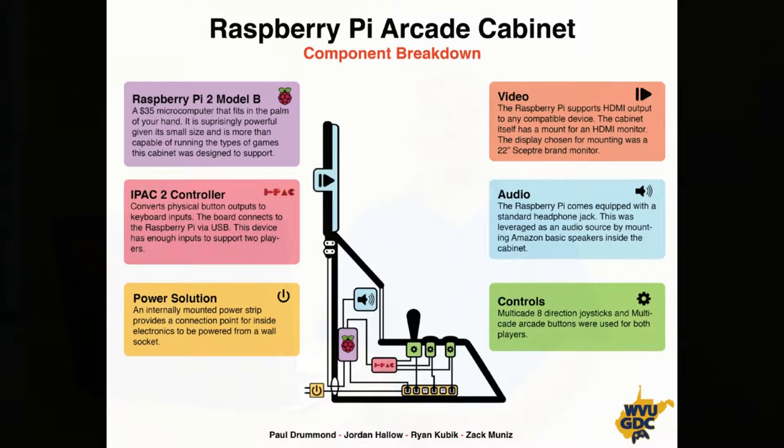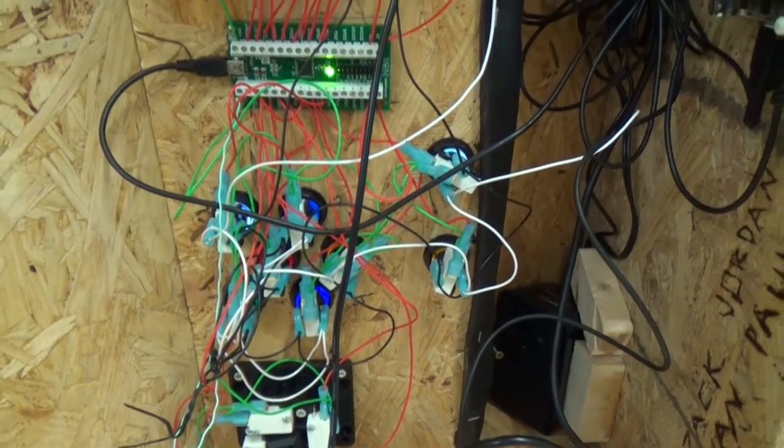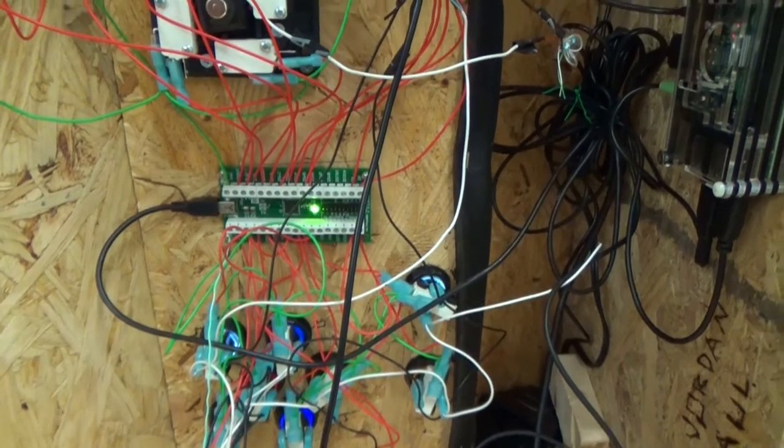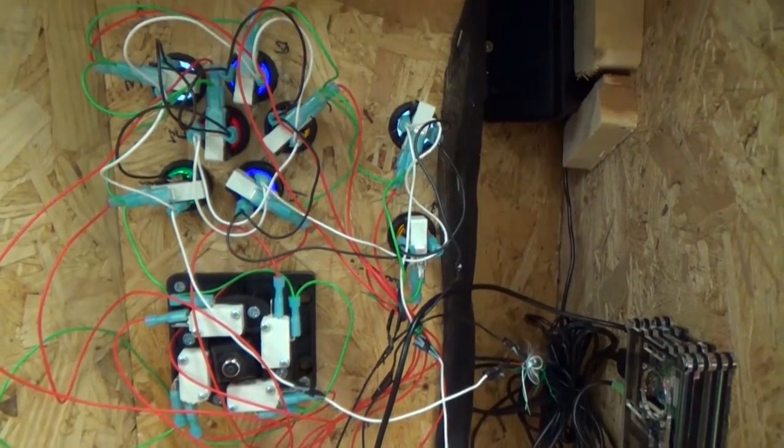Energy consumption wise, we had multiple electrical devices running throughout the cabinet. In order to supply power to all those devices we needed to use a surge protector. This gives us enough power output to run electricity to the lights, the buttons, and the Raspberry Pi itself.